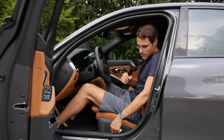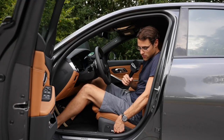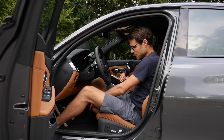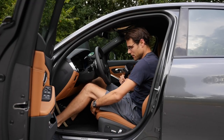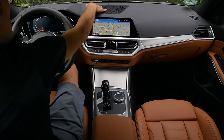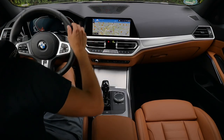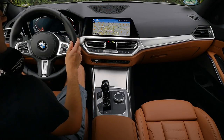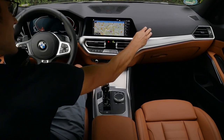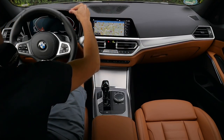Electric seats are here today — they start manual, but you can also get electric ones. The back part goes up and down, and the front part can be adjusted in length for longer legs. Interior overview: massive speaker output from the 16-speaker Harman Kardon sound system. Optional here is also the Sensatec dashboard — it's softer, nicer in structure, and also has some stitching.